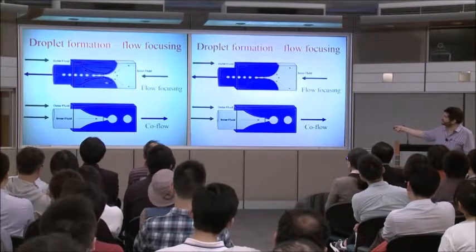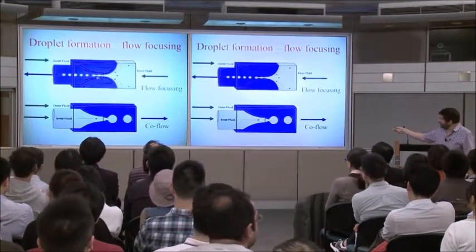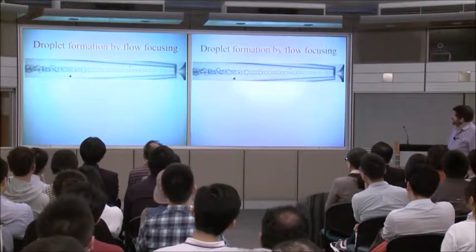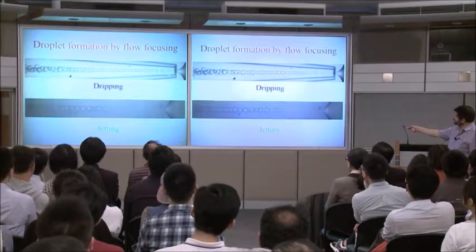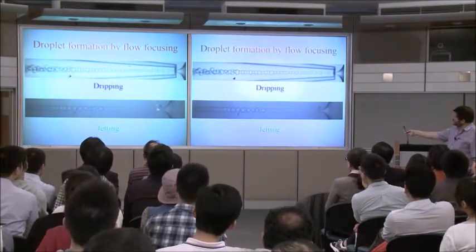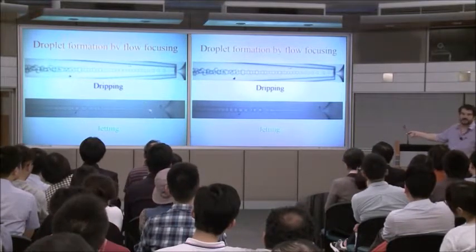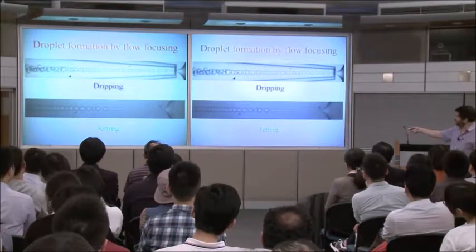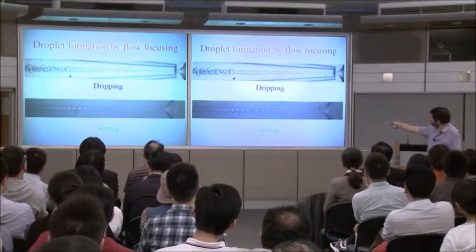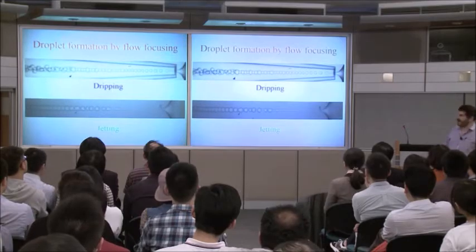Now the outer fluid is flow-focusing — you get hydrodynamic flow focusing of the inner fluid, making an even thinner stream through the orifice. That works really well. Here's the dripping case — you can see the drops being formed — and you can also form a jet. You can't even see the collection capillary except for this piece of dust, because the index of refraction matches the oil. In this case, the fluid is coming from over here, and the outer fluid is looping around from this side. But it works just as well.